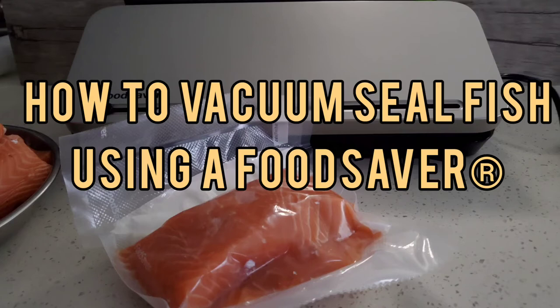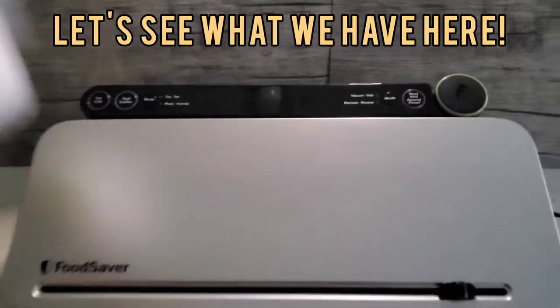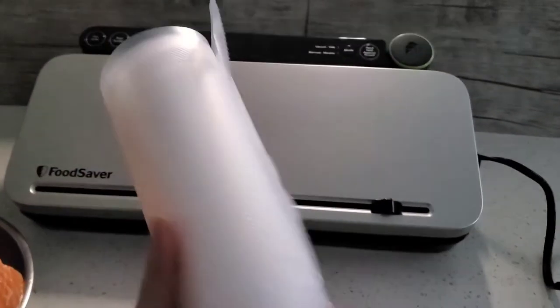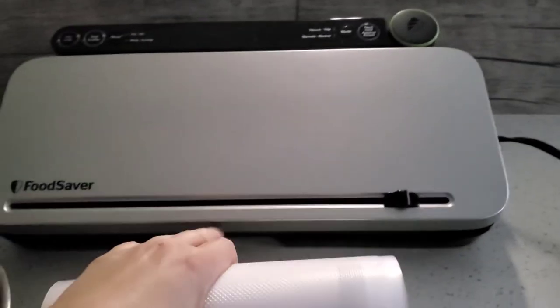Learn how to vacuum seal fish fillets using a food saver. Here you have a food saver VS3000 series, a roll of 8 inch food saver game saver bags, and over 3 pounds of skinless salmon fillets.